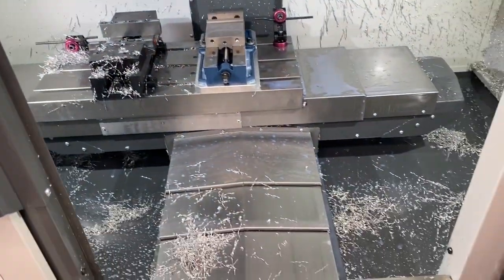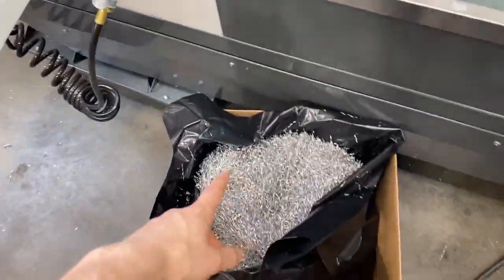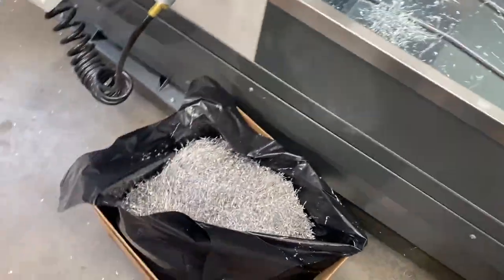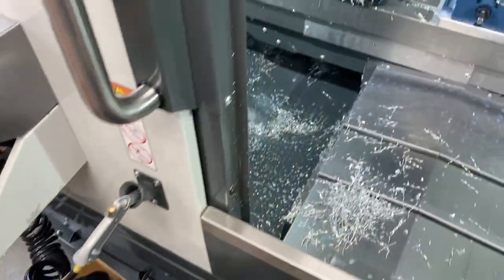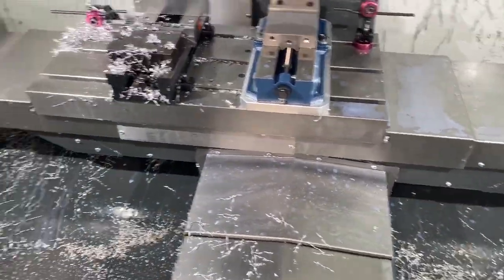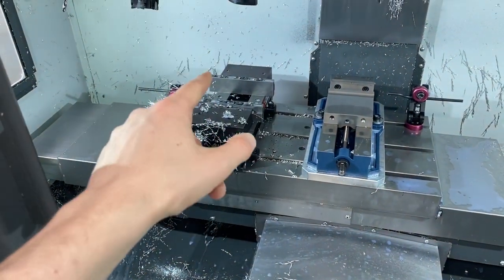Before I start working on this cavity, I might as well do a couple things — like topping off the coolant, and I'm cleaning out as many chips as I can here, just in this bin. The auger just does not like these long stringy chips, so I just got that taken care of. No real reason to hose down the machine since I'm just going to keep making a mess, so let's get that big block loaded up.